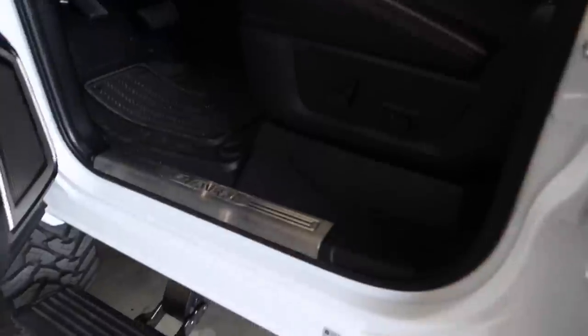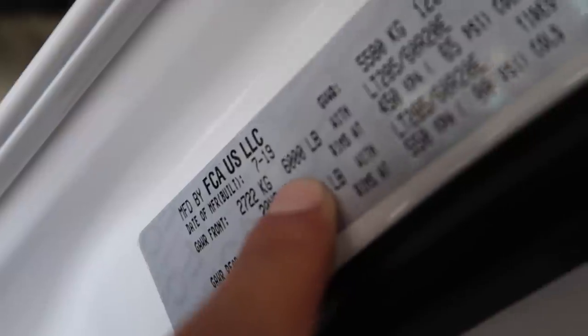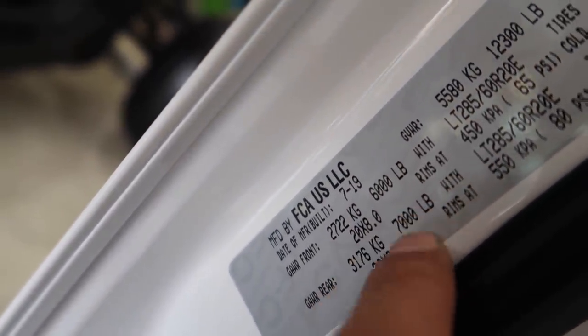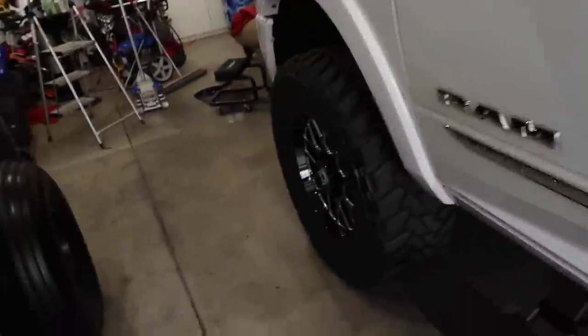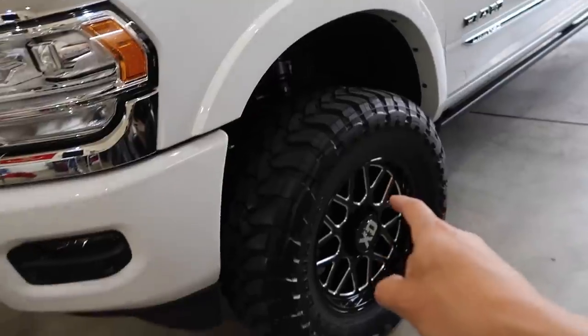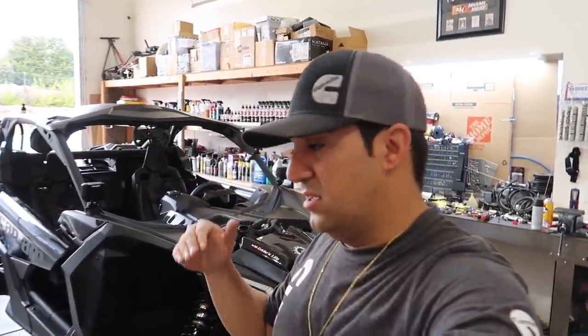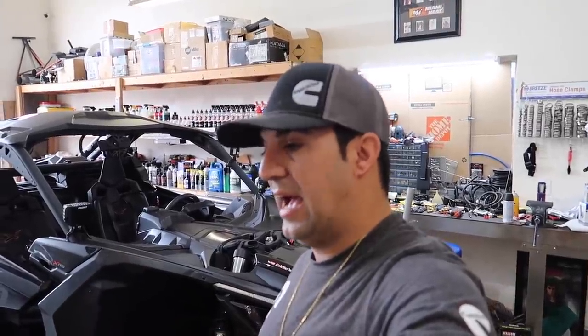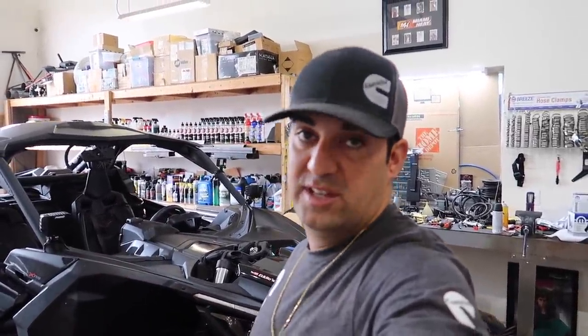Right now I have about 45 pounds in these tires. The reason is Toyo recommends it: you go to Toyo's chart, put in the front weight and rear weight from your truck's specs — front is six thousand so three thousand per side, rear is seven thousand so divide by two — and the chart tells you the proper tire pressure. For this truck it came out to 45 in the front and 50 in the rear.